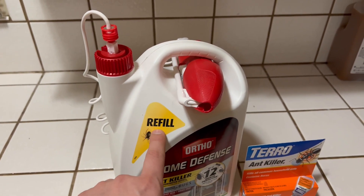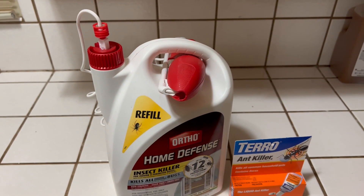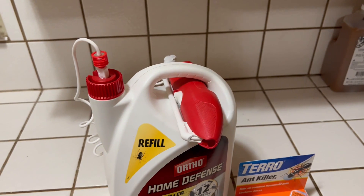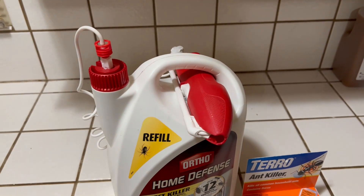As you can see, this is a refill because I already went through the original one that came with this earlier in the summertime. And then all you do is swap it out. And once this goes out of batteries, you could either buy the whole kit again or just replace the batteries in the wand.